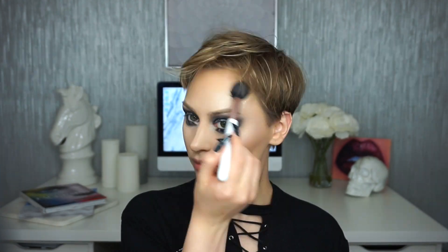I used the Tarte Skin Twinkle palette to highlight my face. I'm starting with Moonlight on my Pat McGrath buffer brush, focusing on the apples of the cheeks. Then I'm going in with Sunlight on a tapered highlighting brush to highlight the rest of my face. I kept the eyes matte so I wanted to make the skin really glowy.